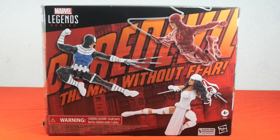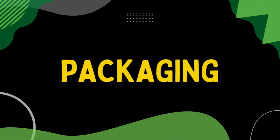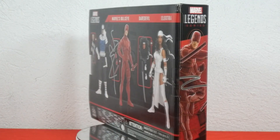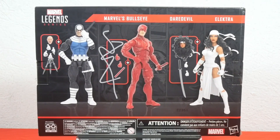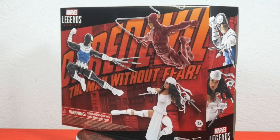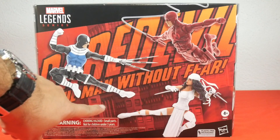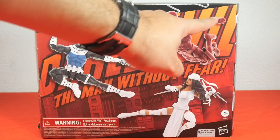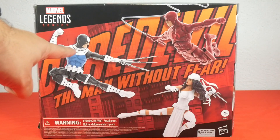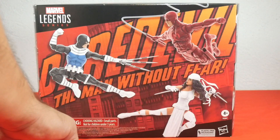Hasbro Marvel Legends Bullseye Daredevil Elektra 3-pack. Here we have the outer box for the Daredevil Marvel Legends 3-pack. This is a plastic-free packaging, so we don't see the actual product yet. But we can see a nice artwork behind the three figures — it's probably Hell's Kitchen — and Daredevil, the man without fear, in big letters. And of course the added pictures of the three figures: Bullseye, Daredevil, and Elektra. Below we have some warnings.